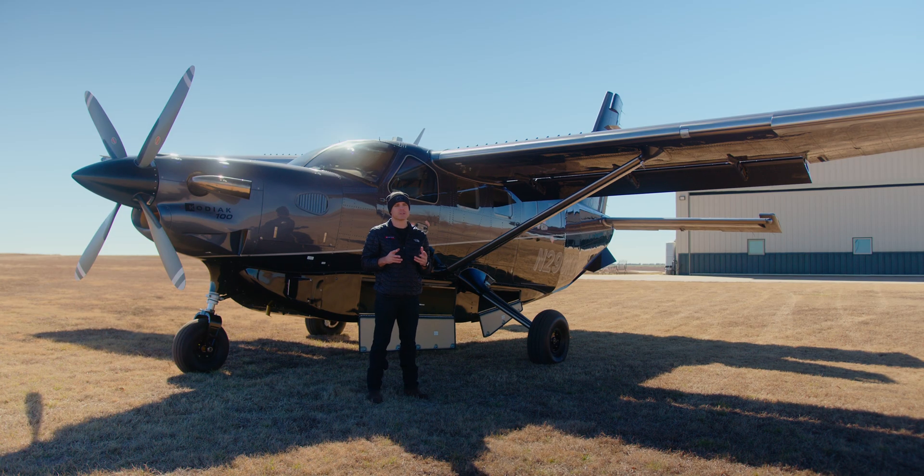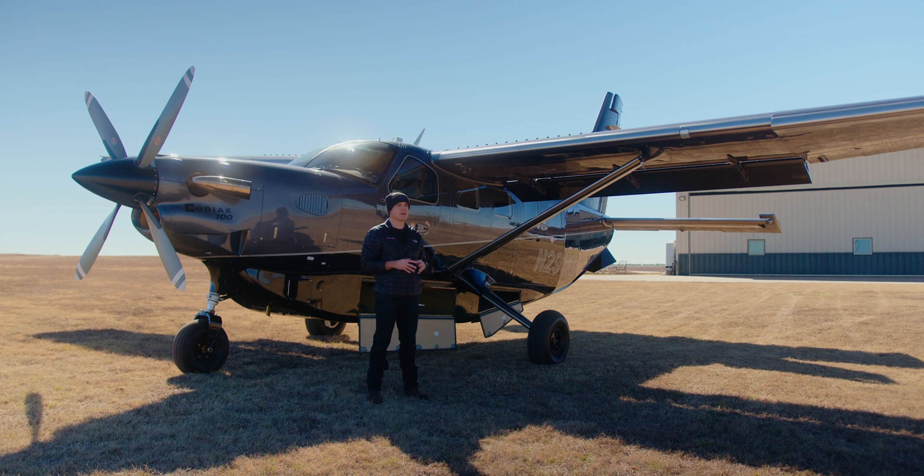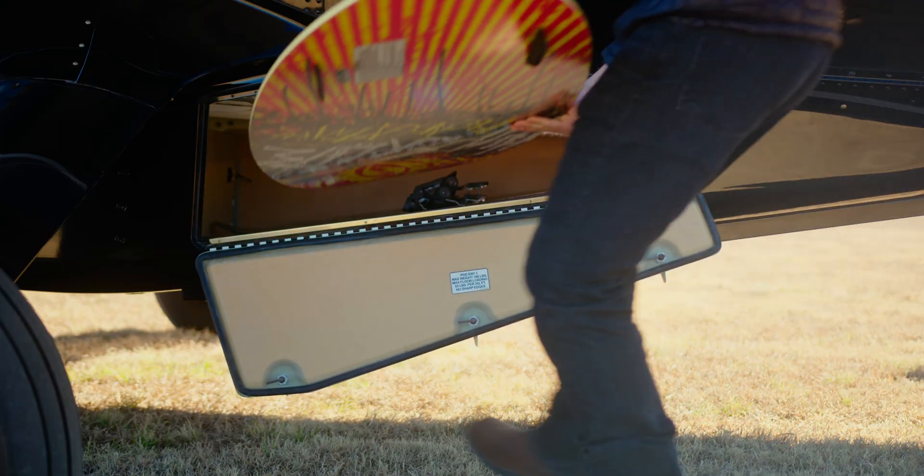Another unique feature of the Kodiak 100 Cargopod is the rear bay. The rear bay could have easily just been cut off or not been there at all — it would have been easier to certify. We wanted to utilize as much space as possible, so that rear bay is shaped in a triangular manner. You can put things like skis, fishing poles, and surfboards all in that rear bay. It's an extremely efficient use of space.